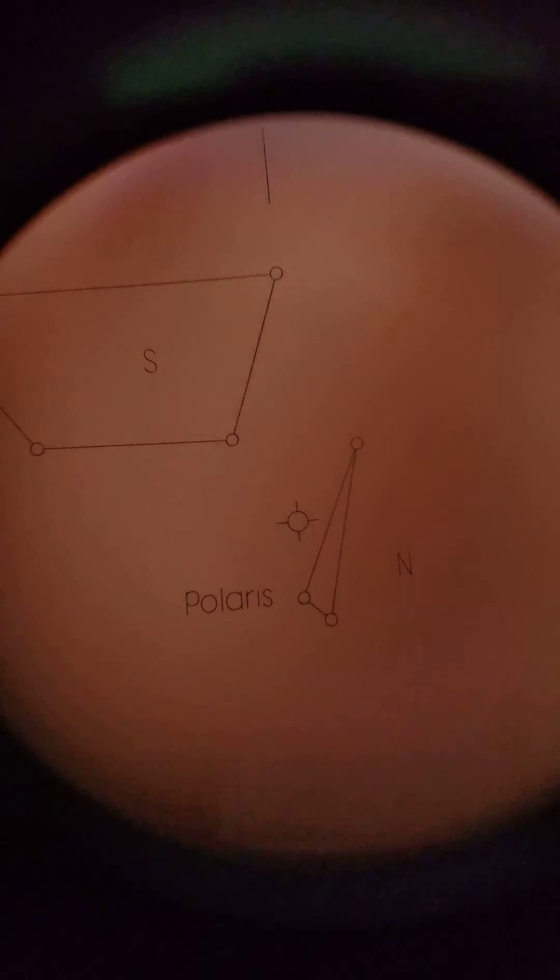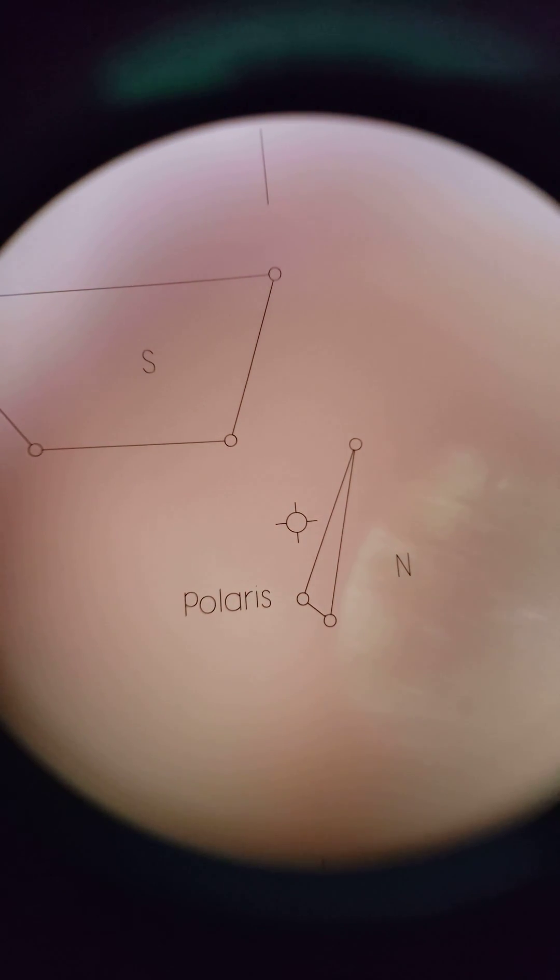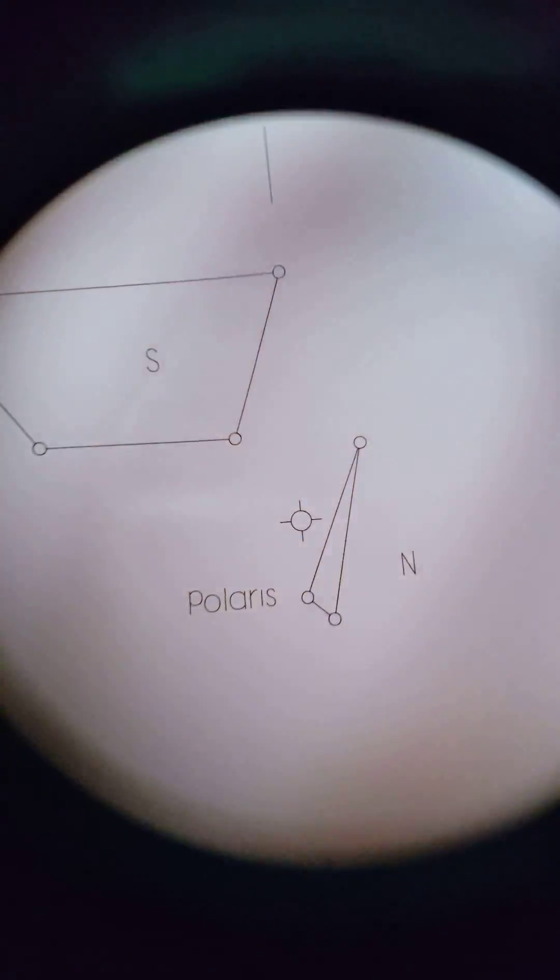So if anybody can give me an idea of exactly how I'm supposed to rotate this or what I'm supposed to line up — I think it has something to do with those three circles that form sort of an unequal triangle. I've never noticed in the sky when I'm doing the polar alignment that there are three stars I'm perhaps supposed to rotate to those three points, but maybe that is the case. Hopefully somebody can give me some sort of idea.